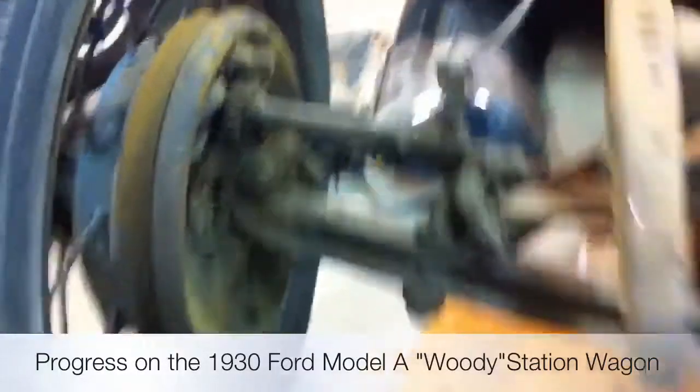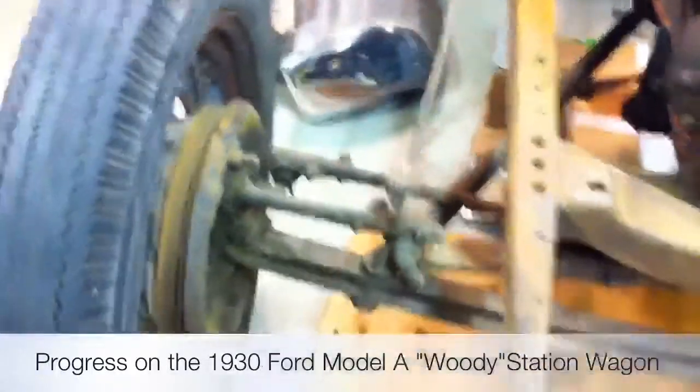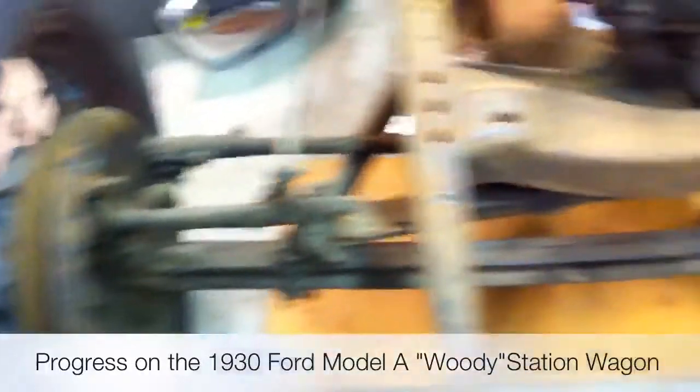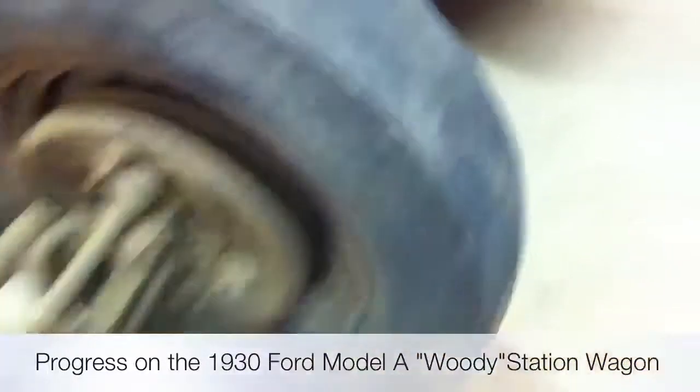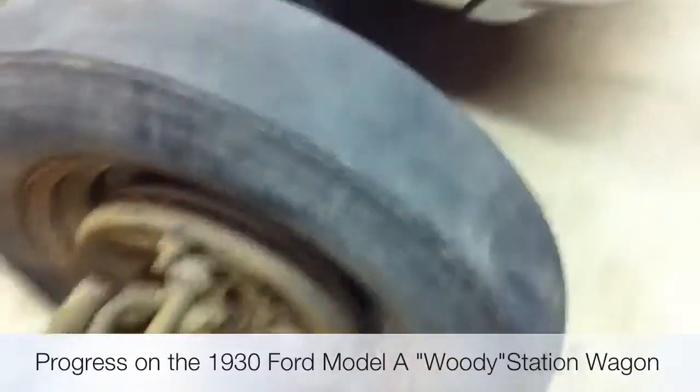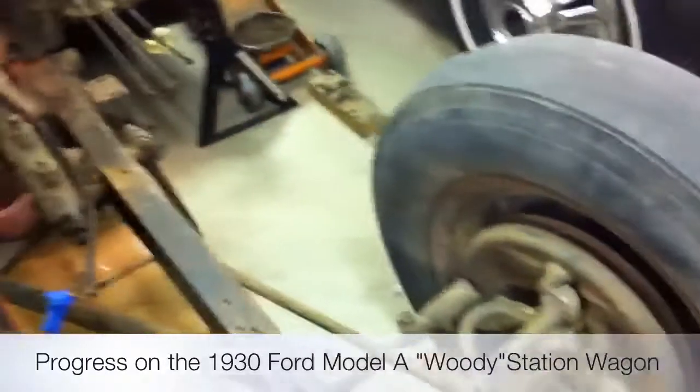I took both the front wheels off and found that the brakes are beautiful. Both of them have the Rocky Mountain hubs with the cooling slots in them — you can see that there.